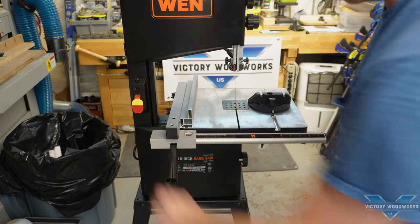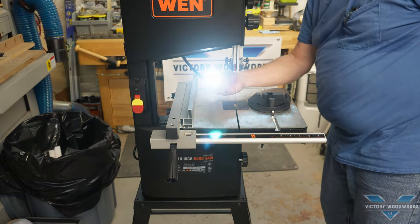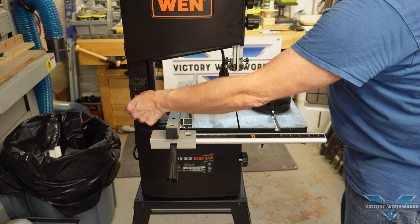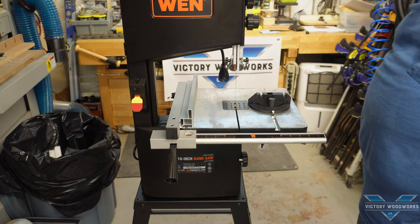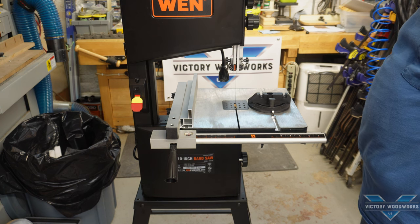Button-wise, we've got the light, and we've got the on and off. Oh, there's a surprise — that is incredibly quiet in comparison to my other saw. Not bad, not bad.